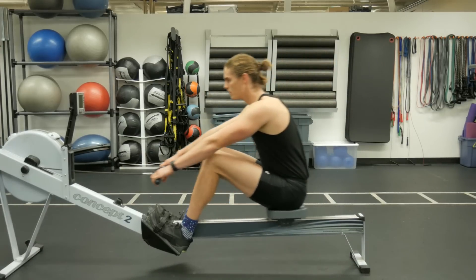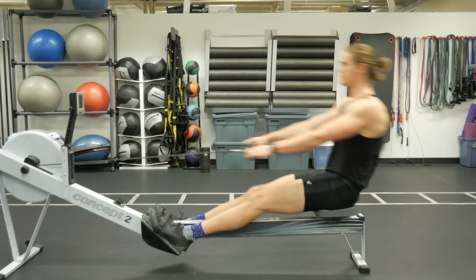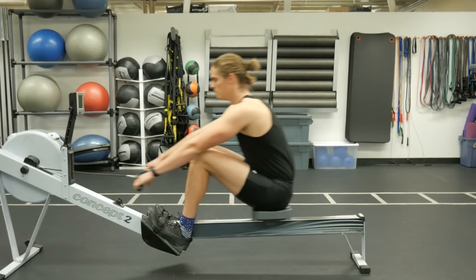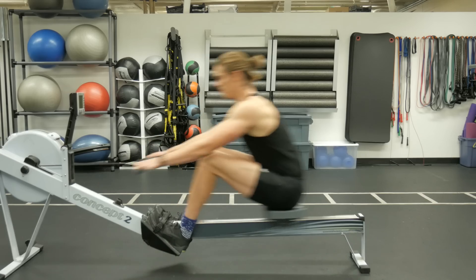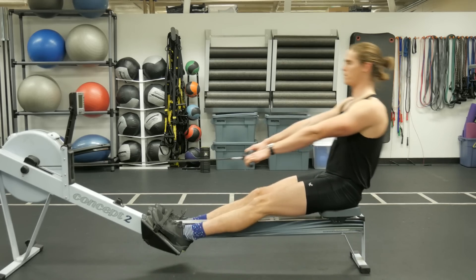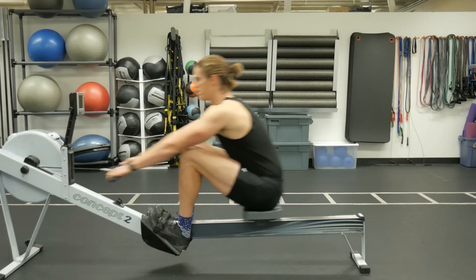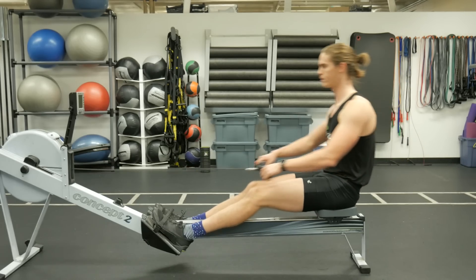After the first minute of legs only, implement legs and body: drive the legs, then swing back — core first. Legs, core. Then to finish off the drill, after a minute of legs and body, you're going to complete the full stroke sequence, letting the arms be the finisher.